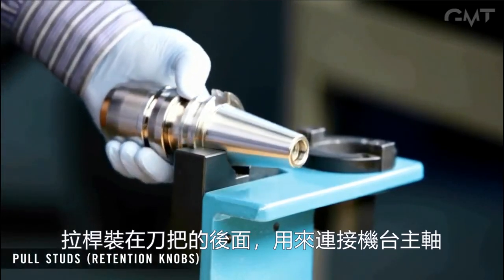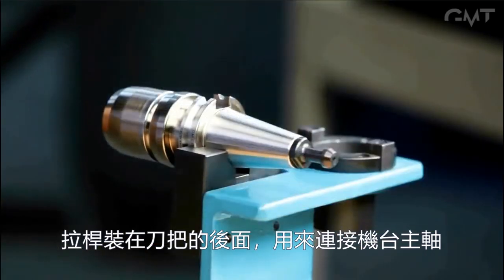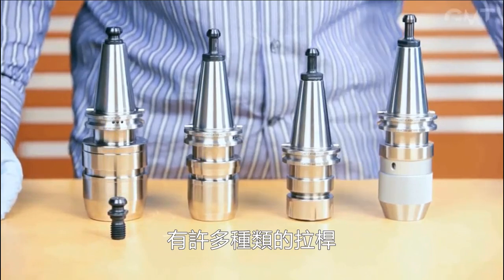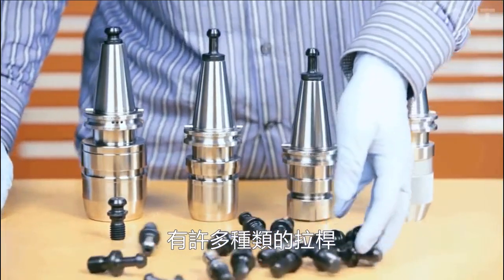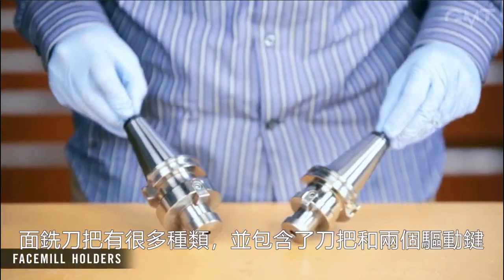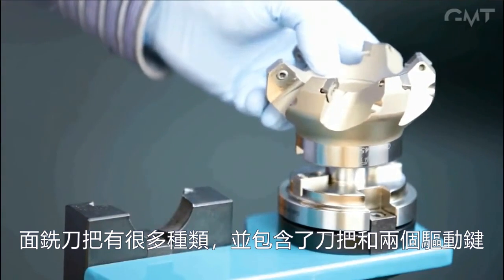Pull studs are threaded onto the backs of tool holders designed for CNC machines. Several different types are available. Face mill holders are available in various sizes and consist of an arbor, two drive keys, and a retaining bolt.